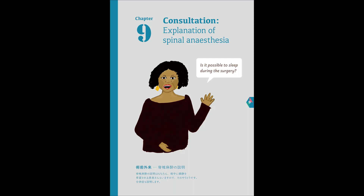Next, I will explain what spinal anesthesia is. That hurts, right? My friend had it and said it hurt. Don't worry. It's not completely painless, but it also doesn't hurt a lot either. Really? Really.